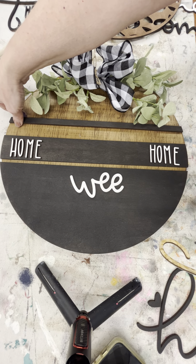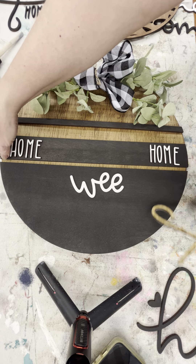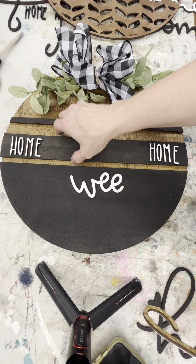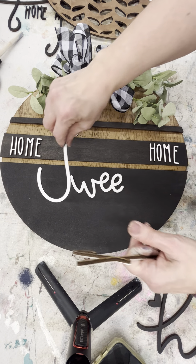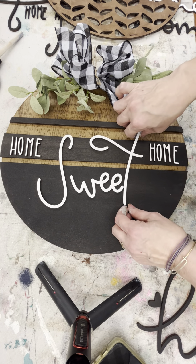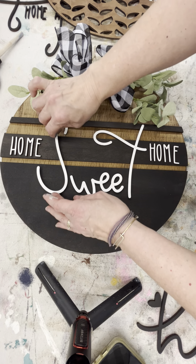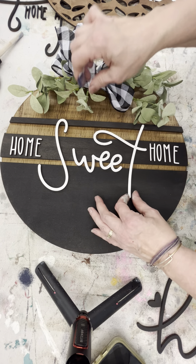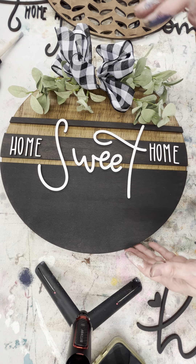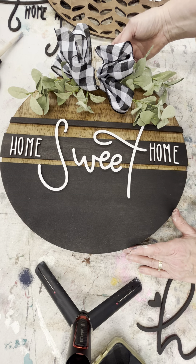Or maybe you just want to do 'hi' — this is our small 'hi' and it does also have a heart with it. This is a good one; you could put the bow on the side for a fun little look.